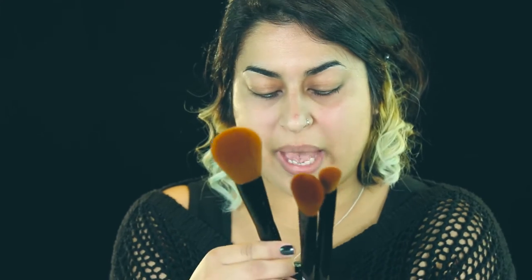So let's begin with the foundation and the base. I've got some Stargazer primer that I'm going to begin with. I'm also going to use some foundation, some bronzer, and a bit of blush to finish that look off. I've also got some brushes here — a powder, blusher, and face contour brush.